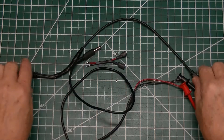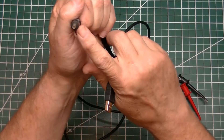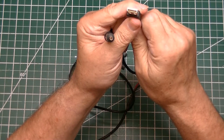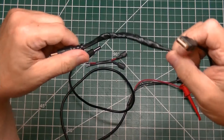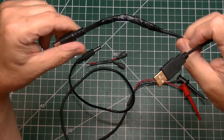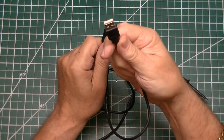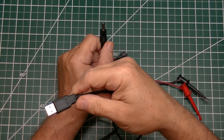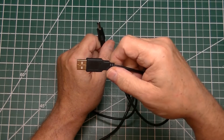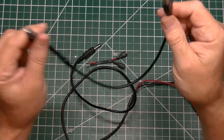The first cable has a 2.1 millimeter plug at one end and a standard USB plug at the other. It's a bit of a bodged wiring job, but the cable works fine. This allows me to plug into a power source — anything up to about 25 volts. I happen to have a power bank that does 19 volts, and this plugs into the input of the buck converter.